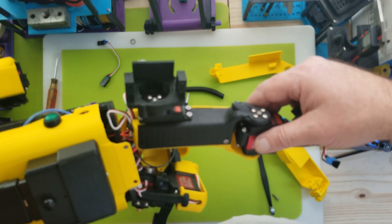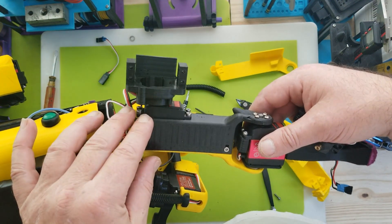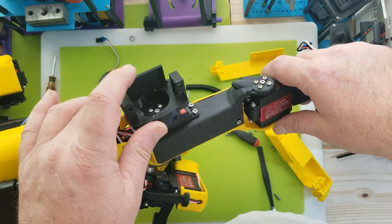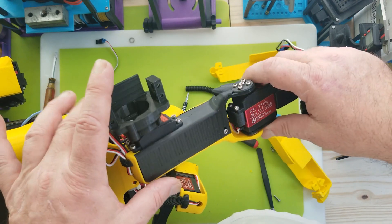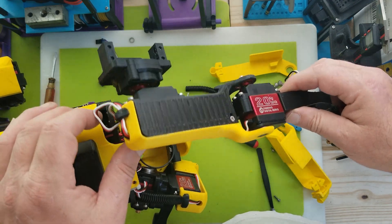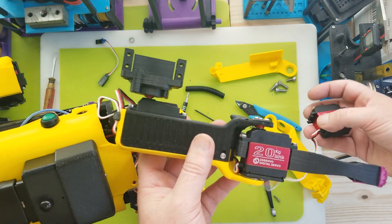Orientation of all the prints is very important, which is something you never see suggested on Thingiverse projects. I was actually considering doing a video on how I chose orientation for all these parts and my printer settings.